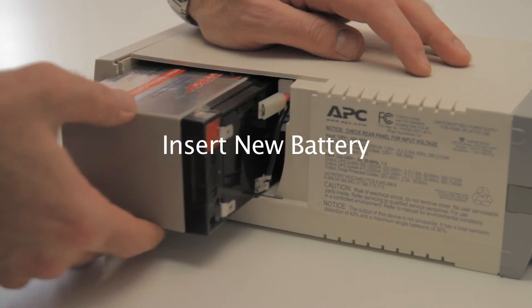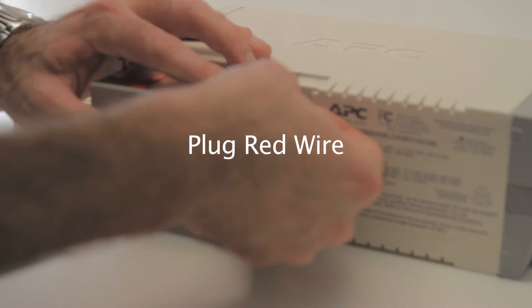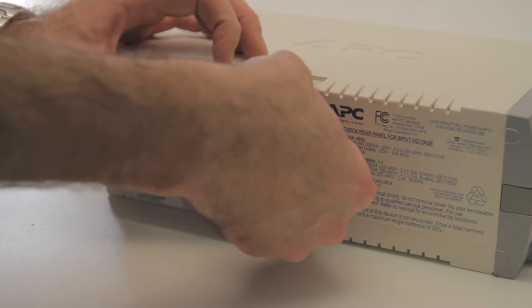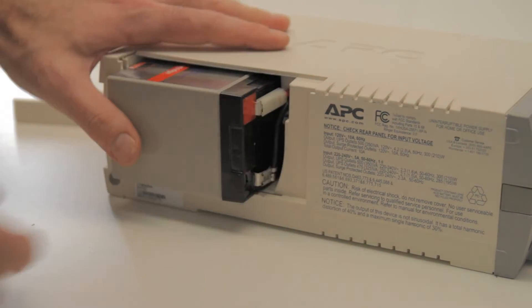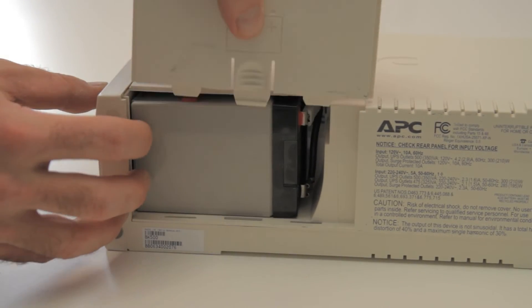Connect the new battery. Plug in the red wire. Then, plug in the black wire. Finally, replace the battery door.